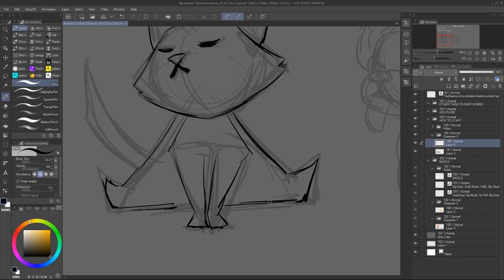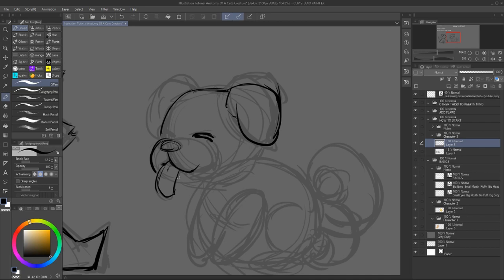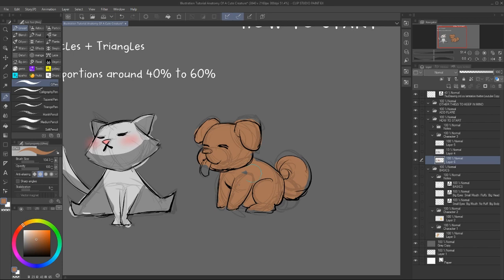And it might be just a bit difficult to make them look cute. So here I tested out a base for a cat made out of triangles and a very round dog made with circles. The shape is easy to read and looks fine. I just added a bit of color and shadow just to see if it would continue to read okay.